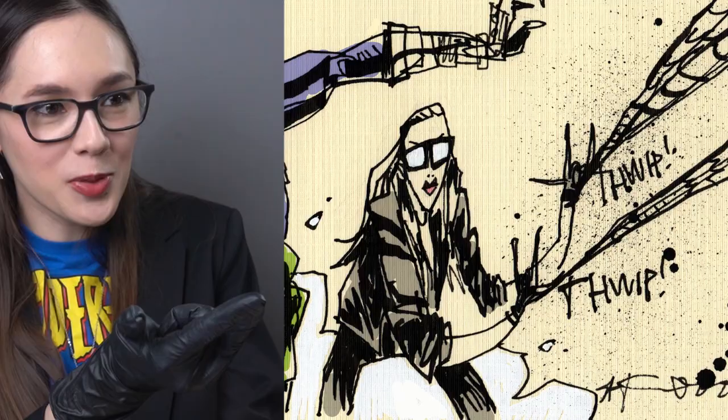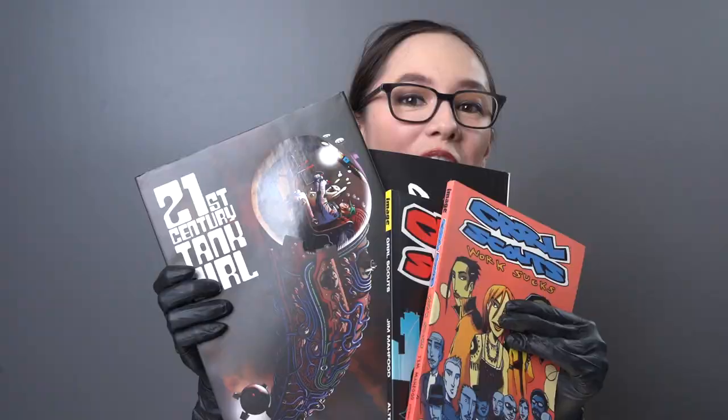Before we go, we have to give a shout out to Jim Ma for doing the thumbnail art for today's video. If you want to see more of his art, check out this Spider-Man Into the Spider-Verse book — look, it's Spider-Ham — or any of these comics. We'll leave a link in the description below.